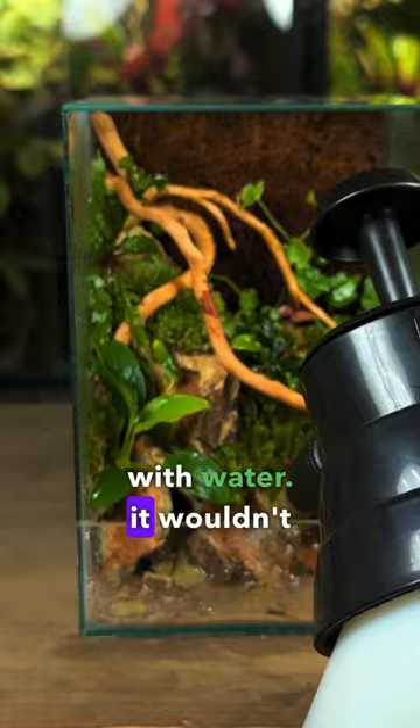It wouldn't be complete without some duckweed and some springtails. I then placed it on the front panel, and here's how it looks after seven weeks of growth. Thanks for watching and subscribe for more.